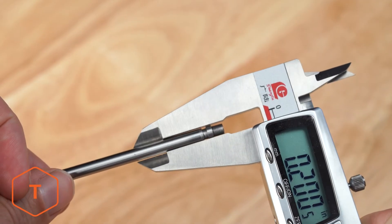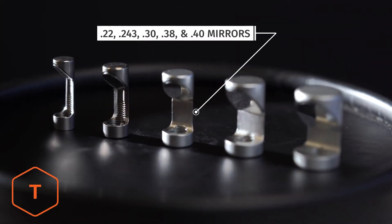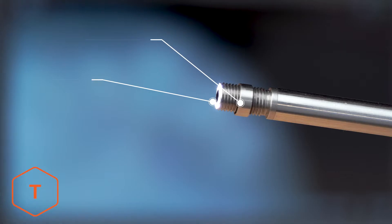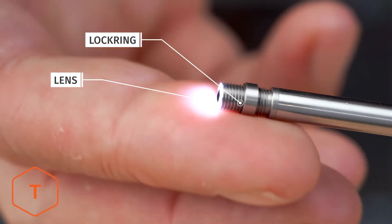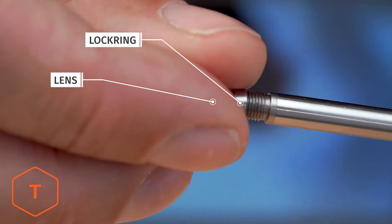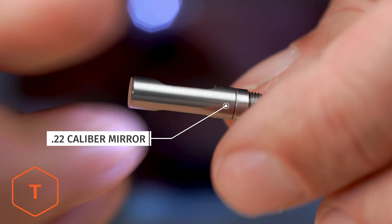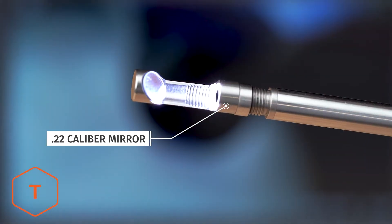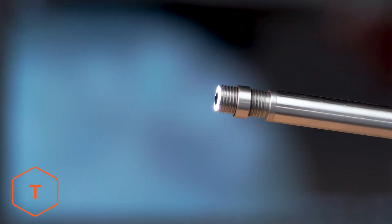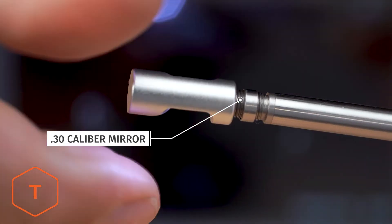These probes are just under .20 caliber in size, to fit easily in a .22 caliber barrel. If we want to look sideways at the lands and grooves or a gas port, we need to install a mirror. Pay close attention to the small lock ring on the threads — this is to lock your mirror in place. This probe has a fixed focal distance of about 10 millimeters, but the threaded mirror is used to adjust the focus looking sideways. If you're in a small barrel like a .22, you'll position the mirror farther away from the lens. If you're inspecting a larger caliber barrel, then you'll have to move the mirror closer to the lens to achieve sharp focus.